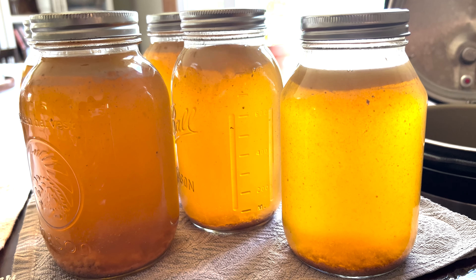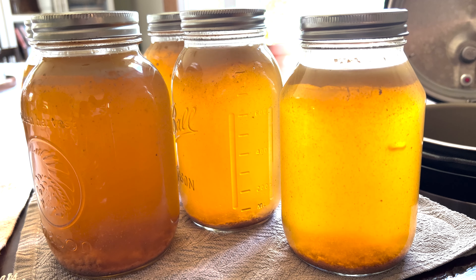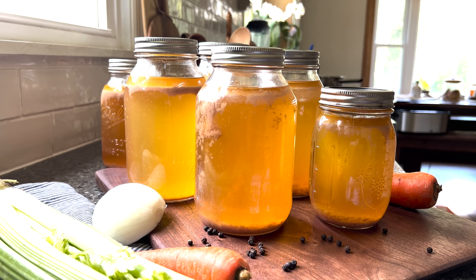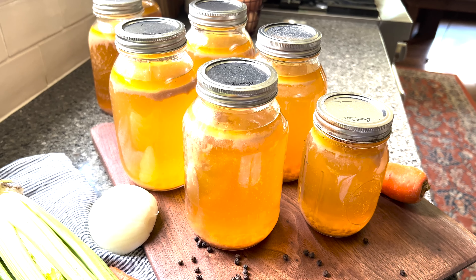Canned chicken broth is a healthy middle between bone broth and chicken stock. Loaded with chicken bones, vegetables, and enough water to make a nutritious broth, this liquid gold is a staple at our house.